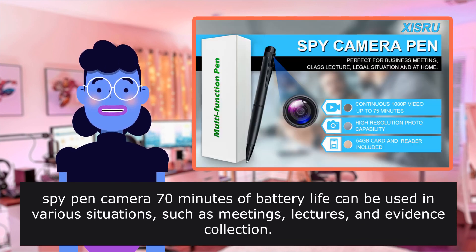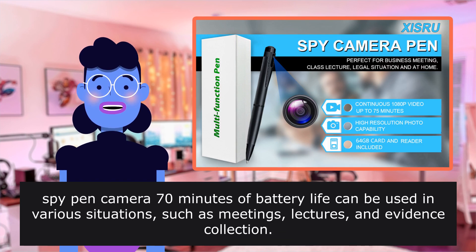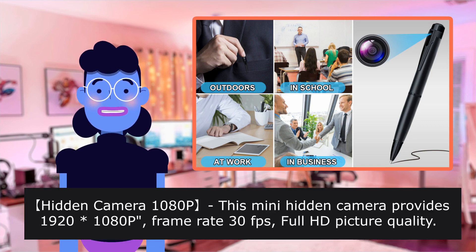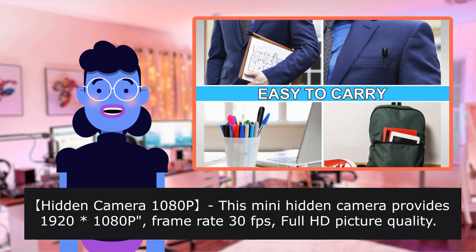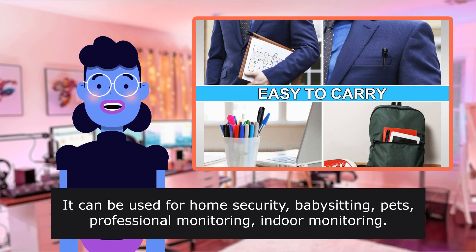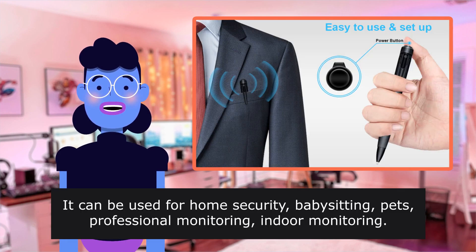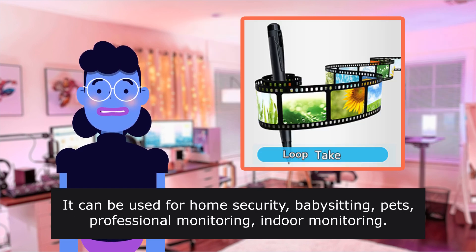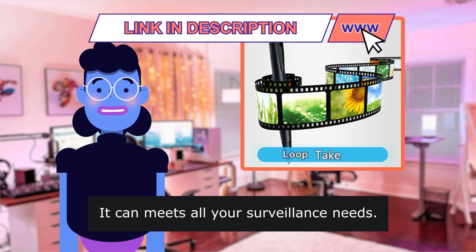Spy Pen Camera: 70 minutes of battery life, and can be used in various situations such as meetings, lectures, and evidence collection. Hidden Camera 10i Type — this mini hidden camera provides 1920 10i Type. It can be used for home security, babysitting pets, professional monitoring, and indoor monitoring. It can meet all your surveillance needs.